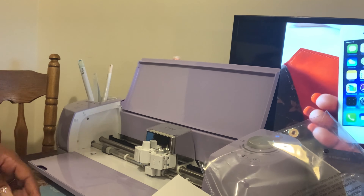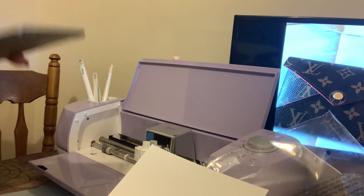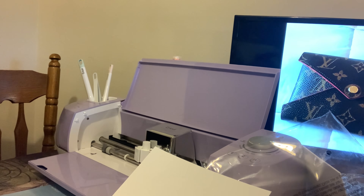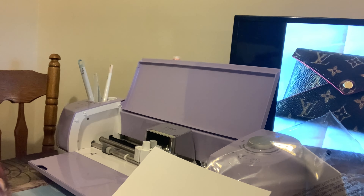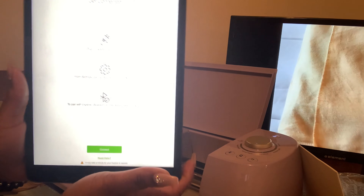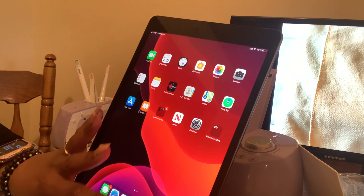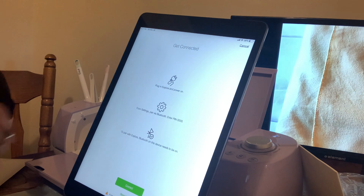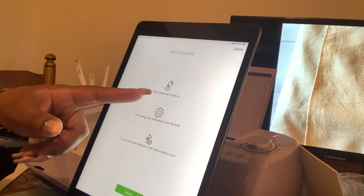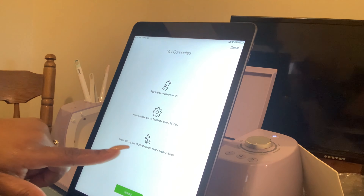This is what the setup page looks like. There's a sign-up offer for ten dollars off your first order of fifty. I'm gonna go ahead and sign in because I already set up an account. I am all signed in. You'll go to the Cricut app, then go to your machine — I have the Cricut Explorer Air — and make sure it's plugged in. Connect to Bluetooth; it just tells you the PIN and you'll connect with it.